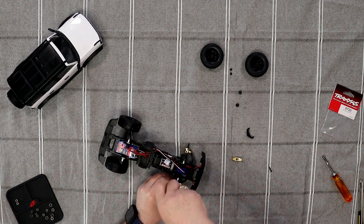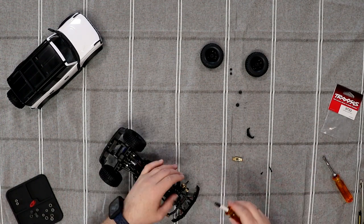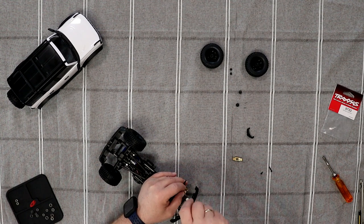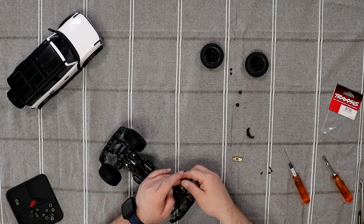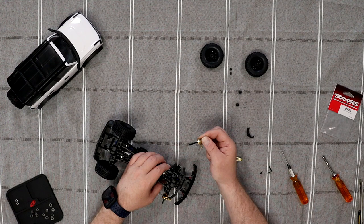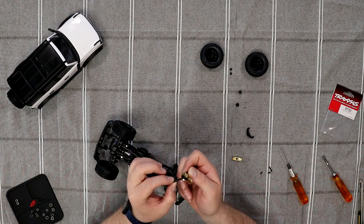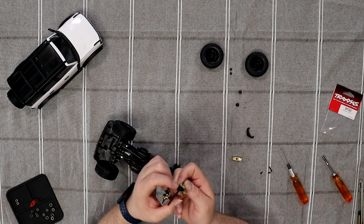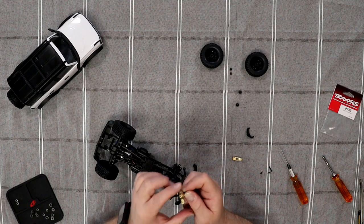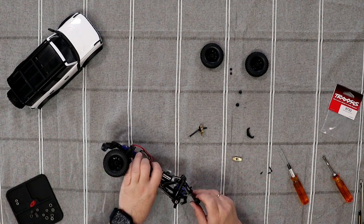We are going to remove the top screw and then remove the bottom screw. What I am going to do is put those aside, hold the axle, and pull everything out in one shot. The reason I am doing this is the CV joint — there is a pin that goes side to side, and sometimes when you try to remove it, that pin will creep out and prevent you from pushing it back in. It is just to prevent some pain.